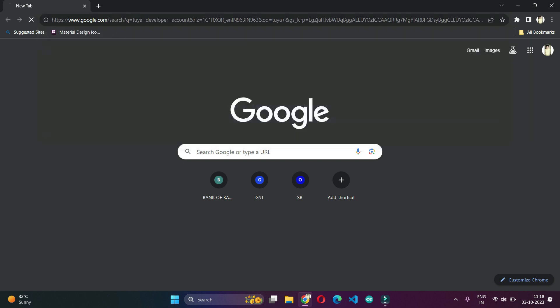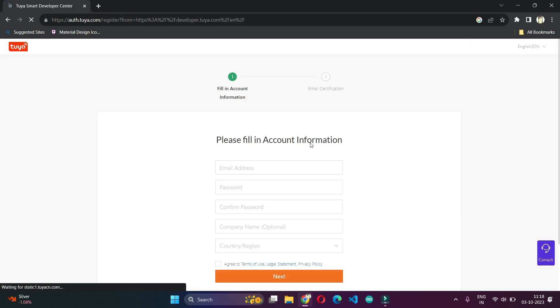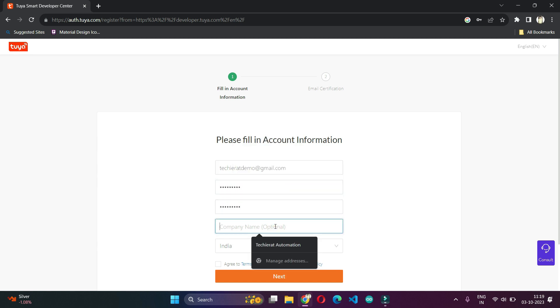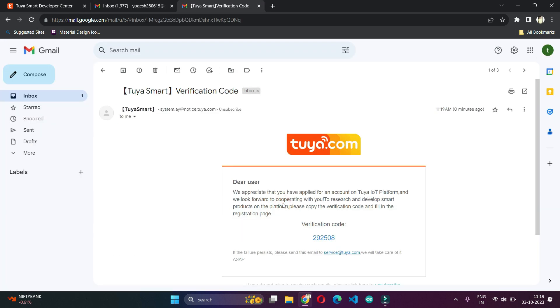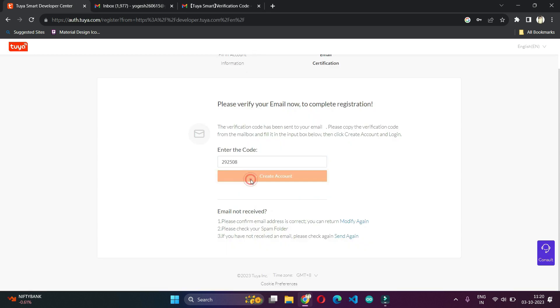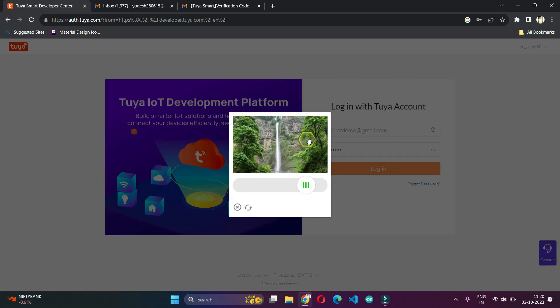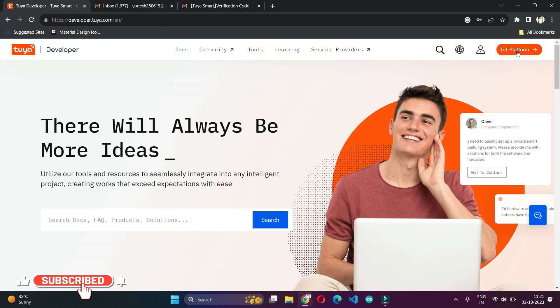The next step is to create a Tuya developer account. The purpose is that using this account we can integrate the touch switch into Home Assistant to work in local mode. You need to understand that the Tuya local account and the Smart Life account we created previously are totally different. We follow the required procedures to create the Tuya developer account, log in with those details, confirm the agreement, and give all permissions to log in.